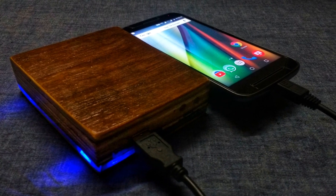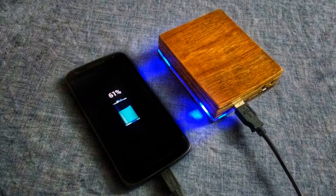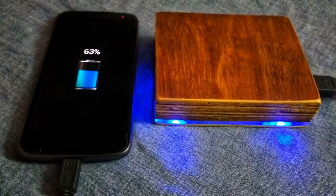In this video I will show you how you can build a power bank on your own using laptop batteries and a few other easily available components.